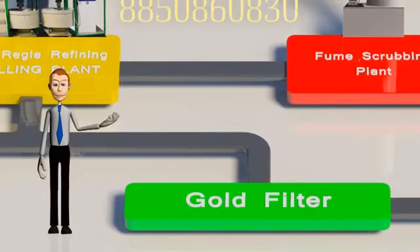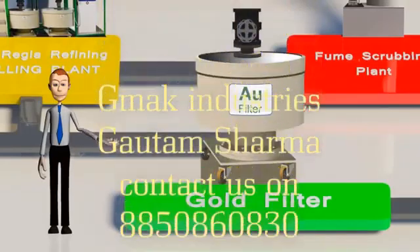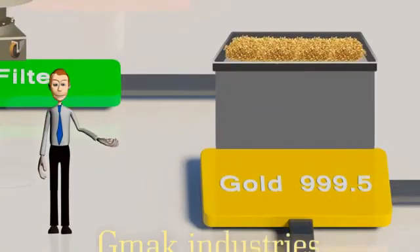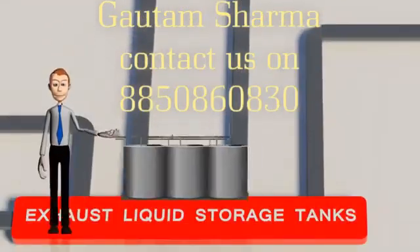The cemented gold is then filtered in the gold filter until it is ensured that the entire gold is collected. This wet gold is of 999.5 quality, and the liquids left over are transferred to exhaust liquid storage tanks.